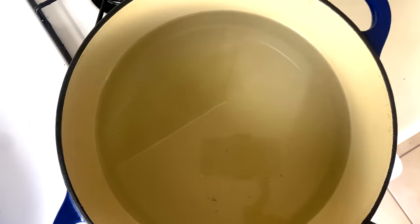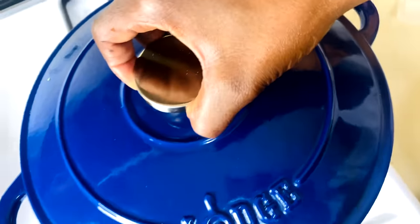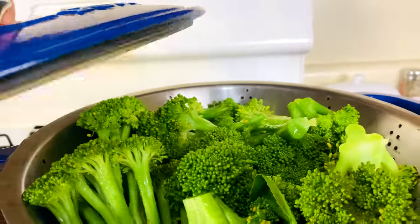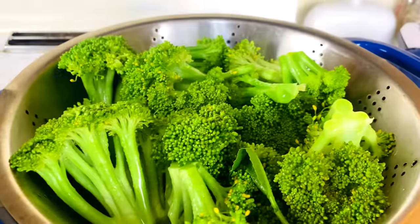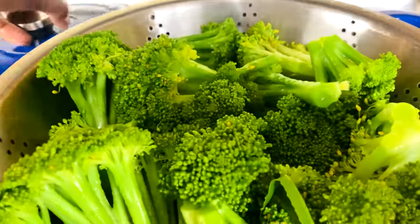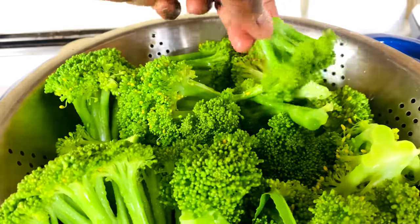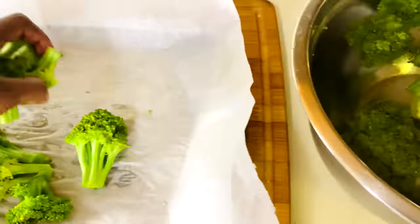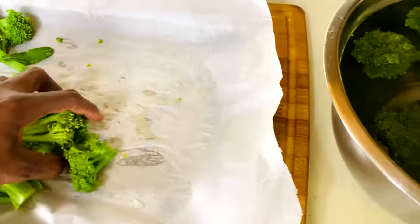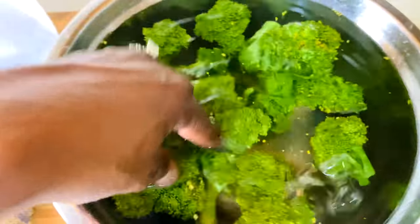I'm going to go ahead and steam the vegetables for just a few minutes, about five minutes in my steam basket. I turned the eye off and I'm just letting it steam. As you can see, it's really bright green — this is what you want to see. When it turns this really bright green color, this is where we're going to stop. Give it an ice bath to slow and stop the cooking process, because it's still steaming hot. I did add ice to this water to stop the cooking process.